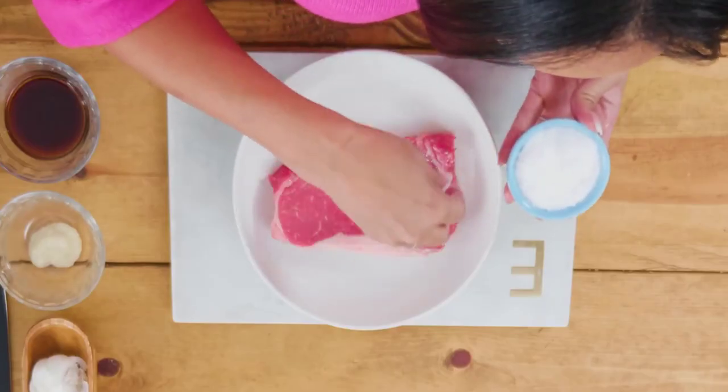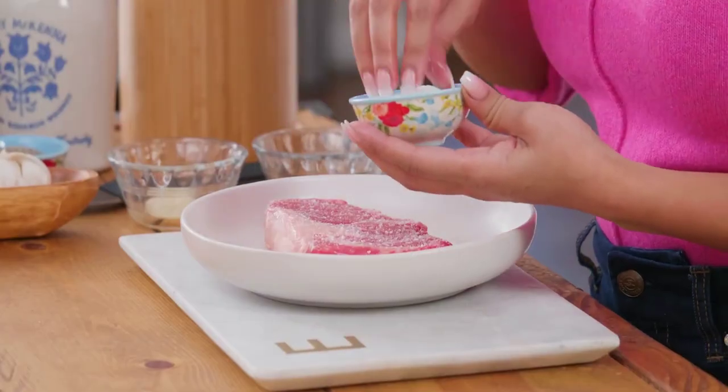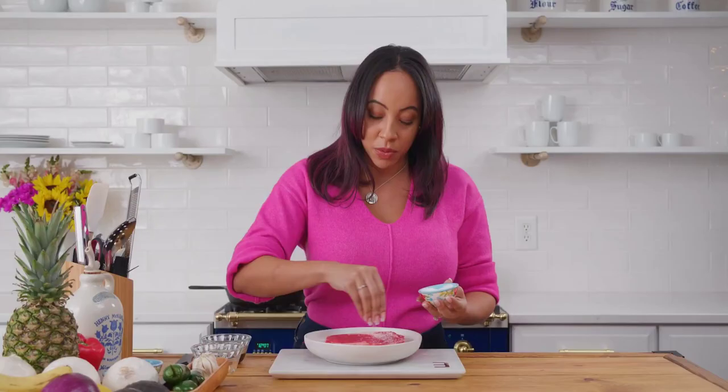Next I'm adding kosher salt. Always make sure that you use coarse kosher salt because it has a higher absorption point. This is gonna draw moisture out of the ribeye and help you create that beautiful crust.